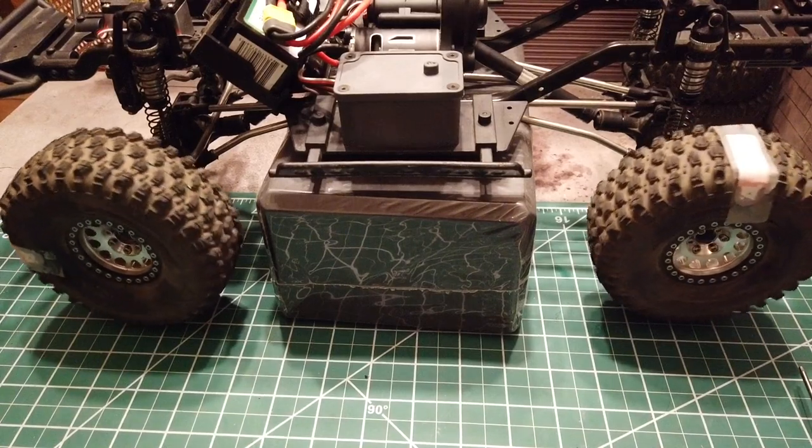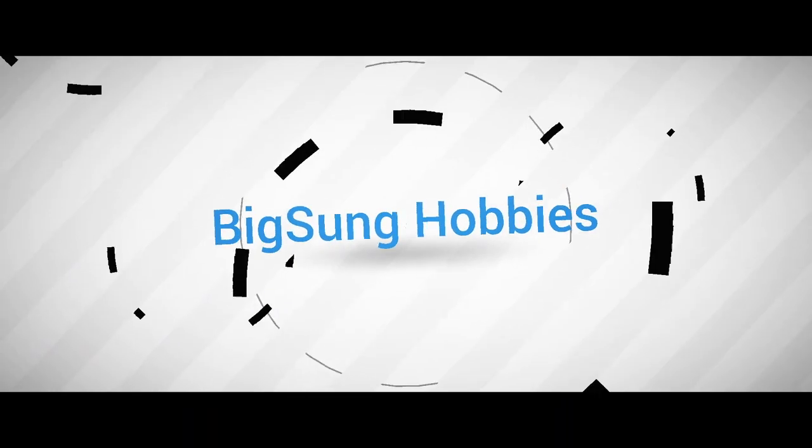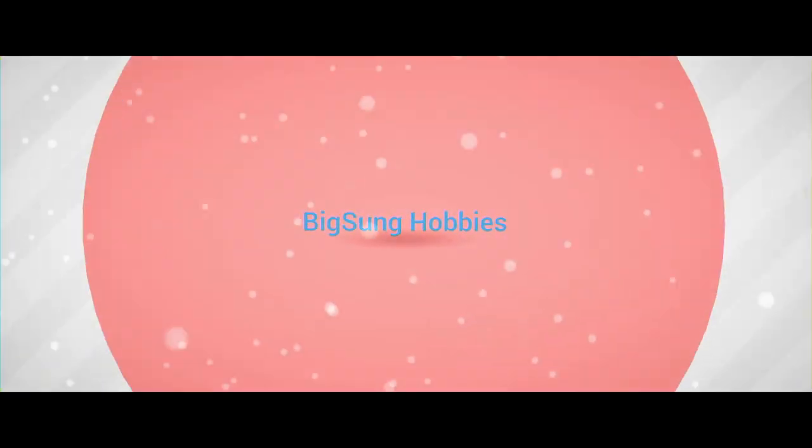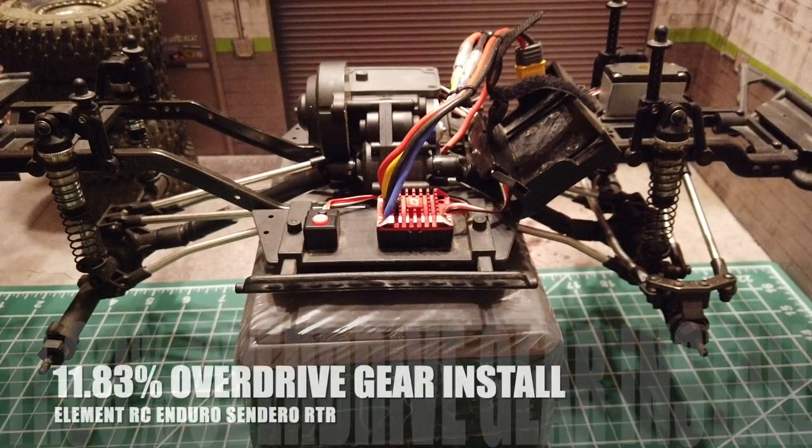You can clearly see the front is rotating much faster than the rear. Welcome to Big Song Hobbies.